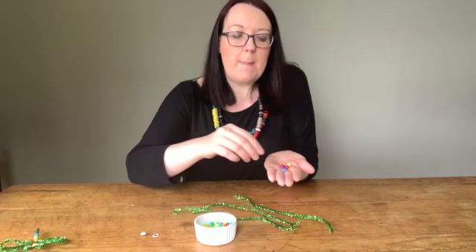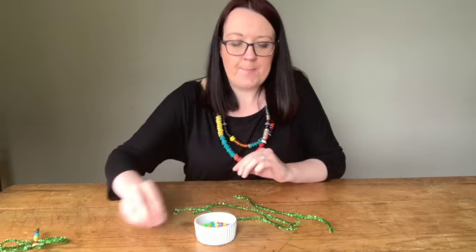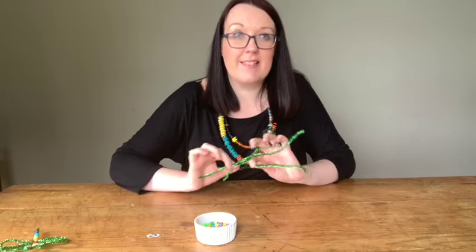These beads are called pony beads. They're a bit bigger than normal beads and they have a nice little hole in them for us to thread our pipe cleaners through. The little eyes I'm using are just self-adhesive sticky eyes. If you don't have these you can just get white paper and draw in a little black eye. And then we need three pipe cleaners — I got sparkly ones because I like it to sparkle.